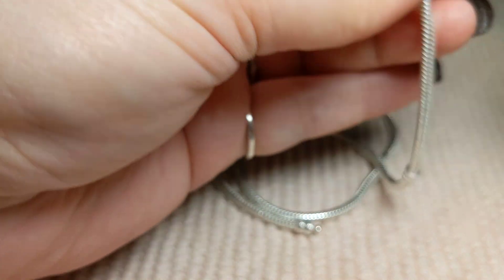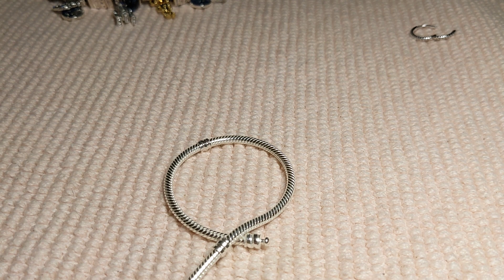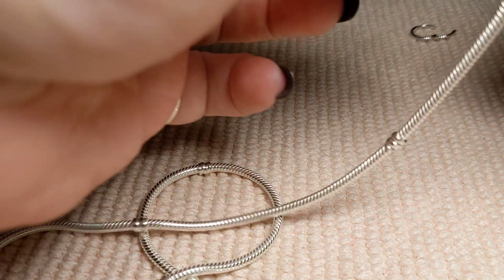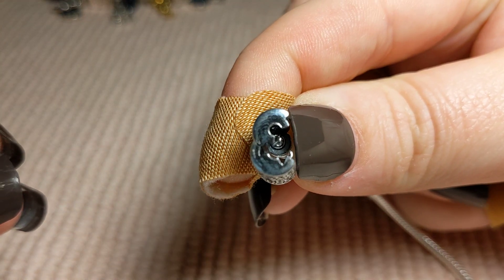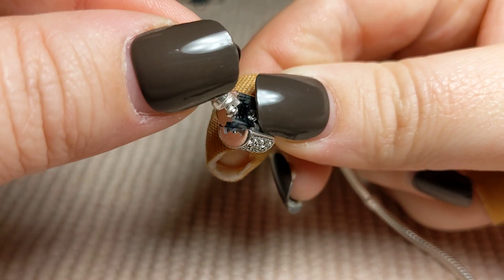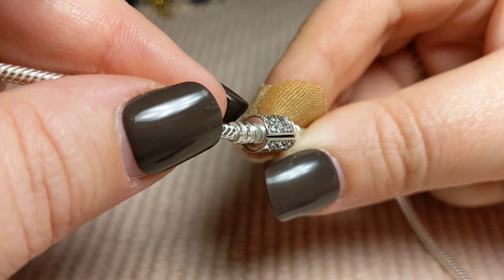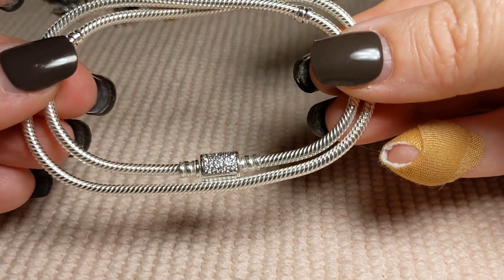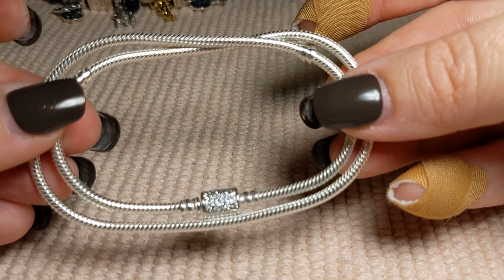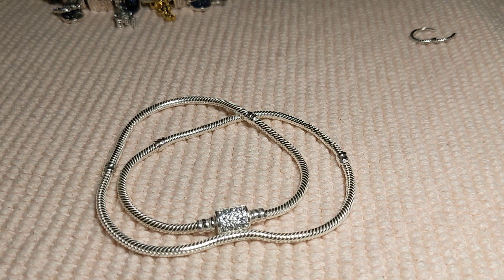Opening up the barrel clasp here — forgive my fingers, I had two fingernail accidents. You can see the bottom of how it hooks in like that. So it's just the basic hook — it doesn't really wrap in there, and there you have it. Like I said, it's $110 and it's pretty much a double wrap bracelet. So that's all I've got to show y'all.